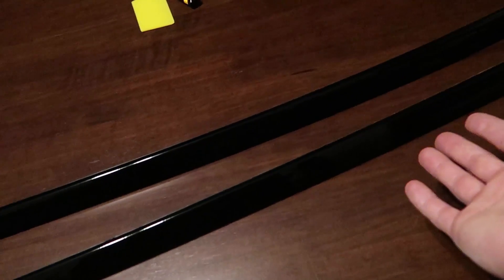Here are both of the pillars all done in gloss black. The second one definitely came out better than the first. I may end up having to redo the first because I believe it's starting to peel up a bit — I think some moisture was stuck under the wrap, which is now causing the adhesive to fail. But if I have to redo it, now that I've done the second one I have a much better technique.